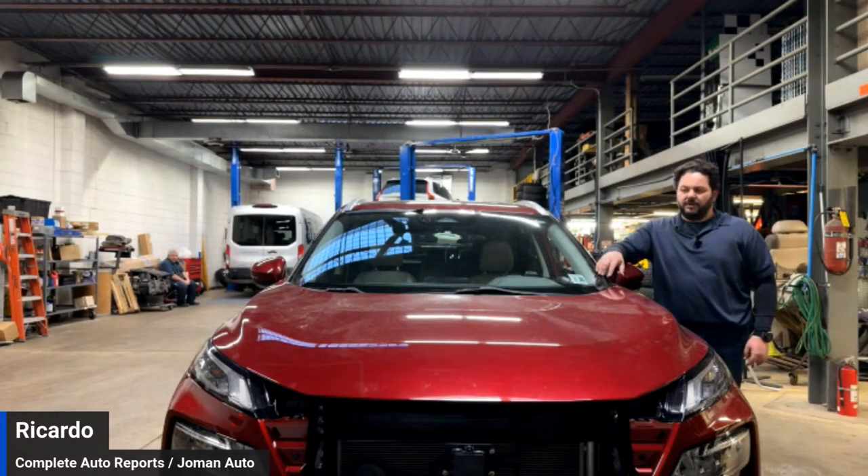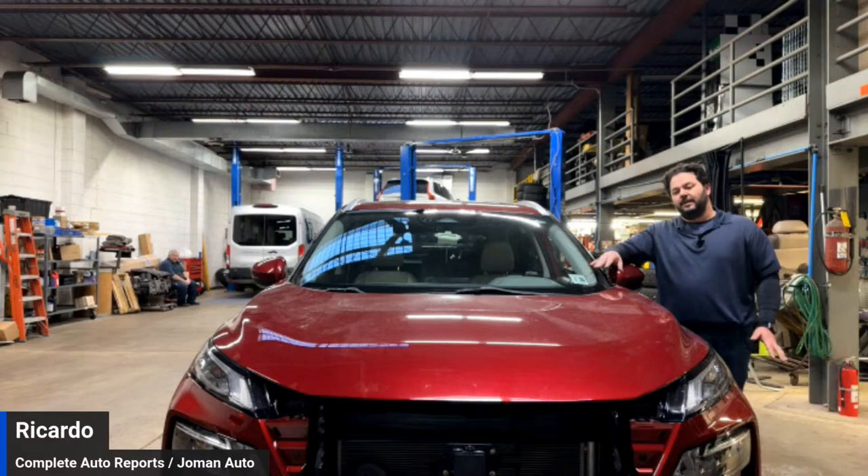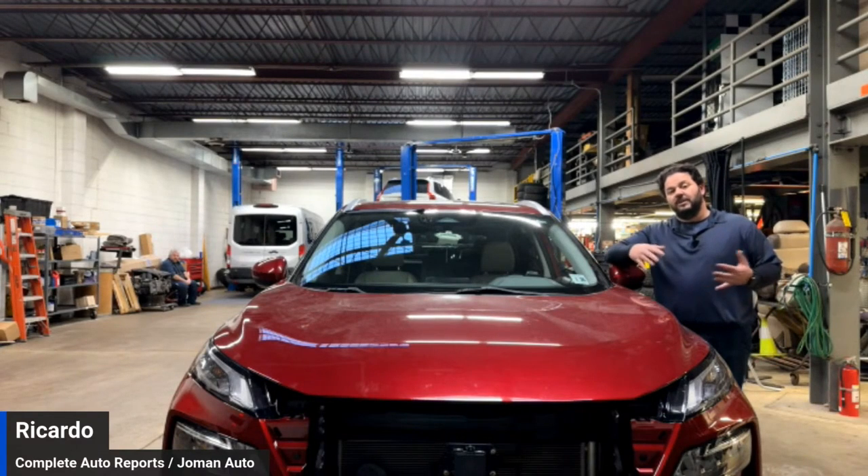Today we have the 2021 Rogue that I wrote about yesterday. This vehicle is back from the dealer — they did the configuration of the distance range sensor and performed the calibration. I just want to review this with everyone to see the difference between what we do and what is done in the marketplace.